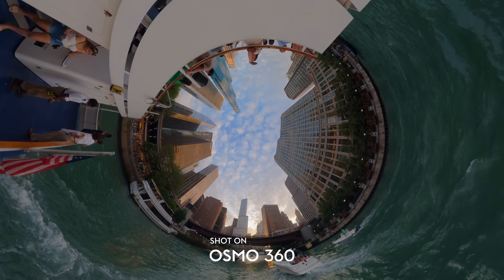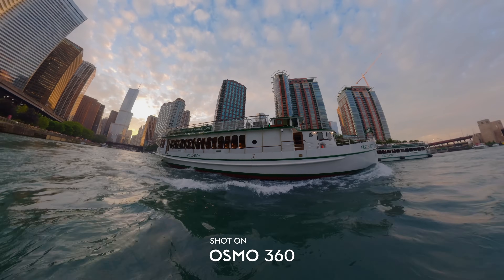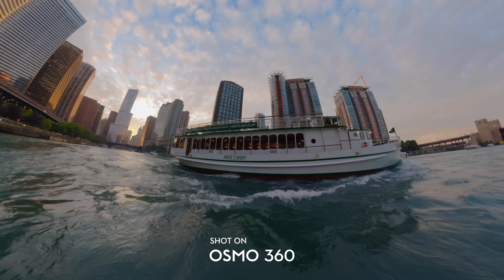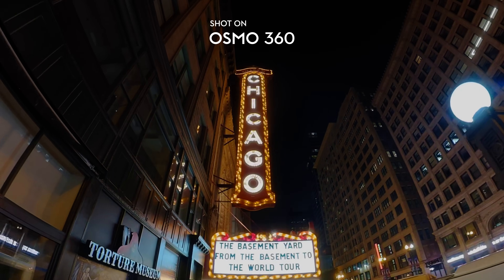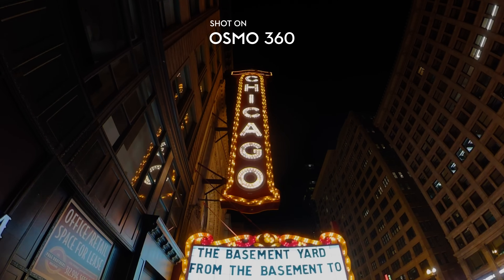This camera has 13.5 stops of dynamic range according to DJI. For a 360 camera I just thought that was absolutely absurd, but looking at these images I don't really doubt it. The images coming out of this camera look fantastic and have much better dynamic range than I could have ever expected. That true one-inch 360-degree imaging sensor does a ton of heavy lifting in low light conditions. 360 cameras have traditionally always struggled in low light, but this one is absolutely fantastic — I've used it in a number of lighting conditions that I would not normally pull out a 360 camera in.